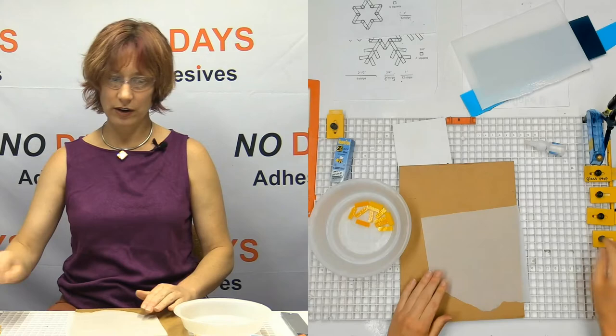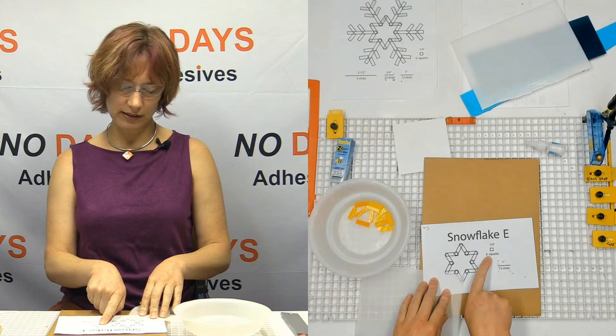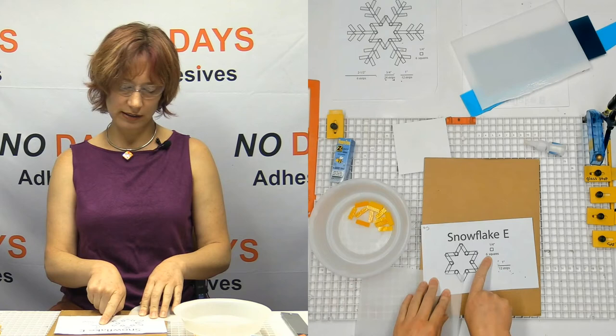Now Snowflake E — I have already pre-cut the pieces for. Looking at Snowflake E, we've got 12 one-inch strips, and there's a spot here that says six squares of a quarter inch. That's optional — that goes down to adding embellishments.